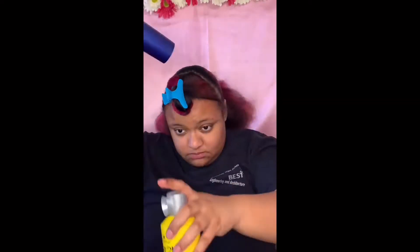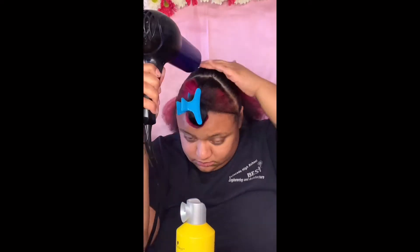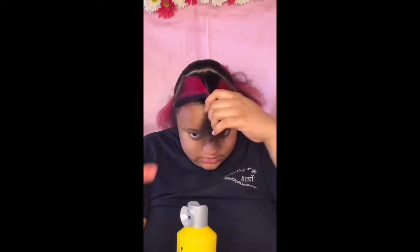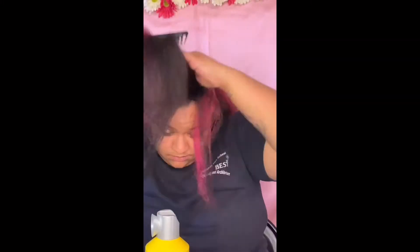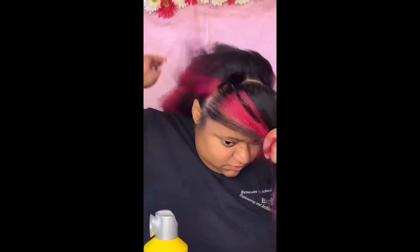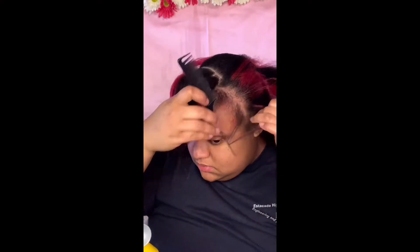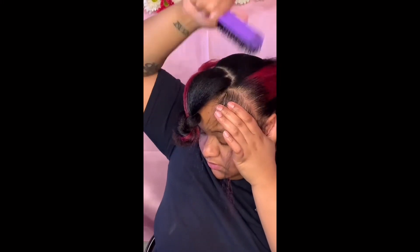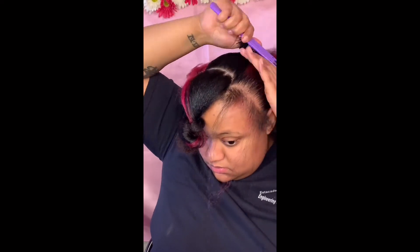Make sure you're following the shape of your head if you're going straight back like I am, because you don't want any overlapping hair. If you freeze your hair in one place but it didn't follow the shape of your head, and then the next part you're slicking does follow the shape, it's not gonna be even. You'll be able to feel it with your hands, so follow the shape of your head.